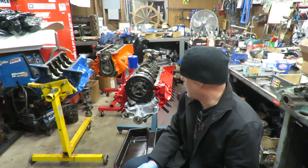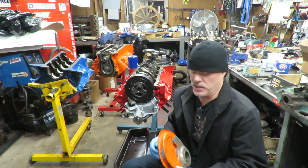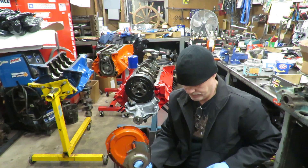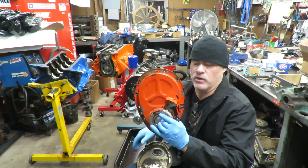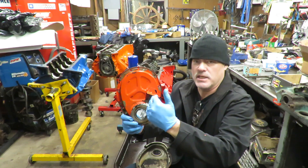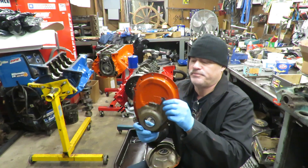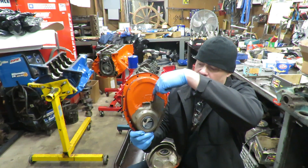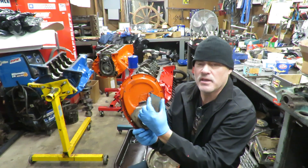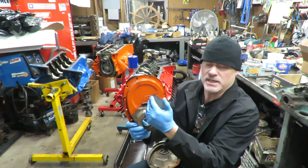So the next issue I want to talk about — and this is really where I'm going with this — is you've got to make sure that you get your timing mark in the right spot on this balancer. Chevrolet actually had two different timing marks on these engines over the years. One of them, as you look at the cover, is over here at about 1 o'clock or so — you've got a timing tab here and your piston's at TDC when your timing mark is right here on the zero. The other type puts the timing mark way over here, right at about 12 o'clock. They put the mark in a different spot on the balancer and the timing tab in a different spot.